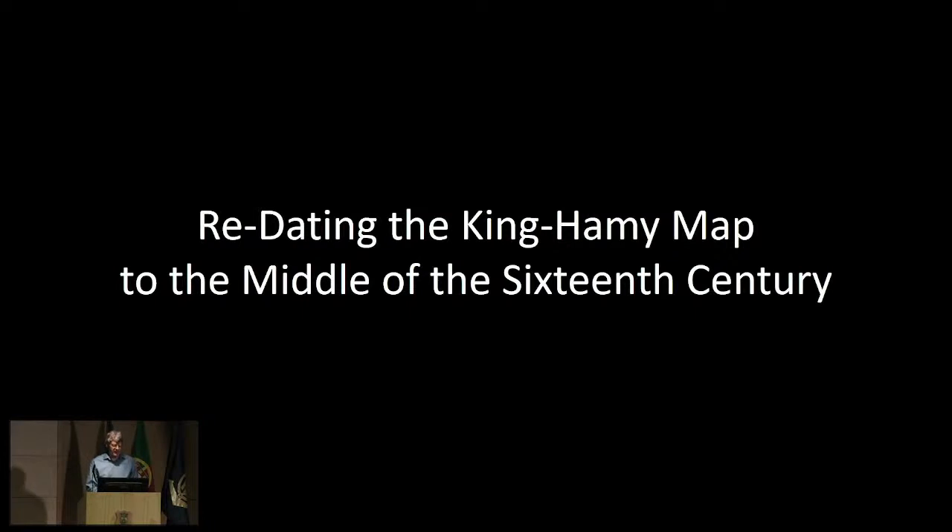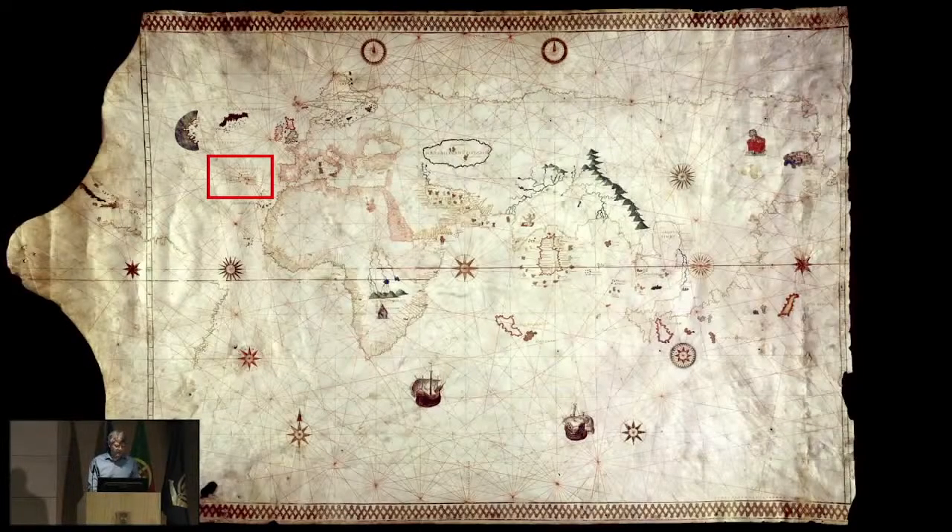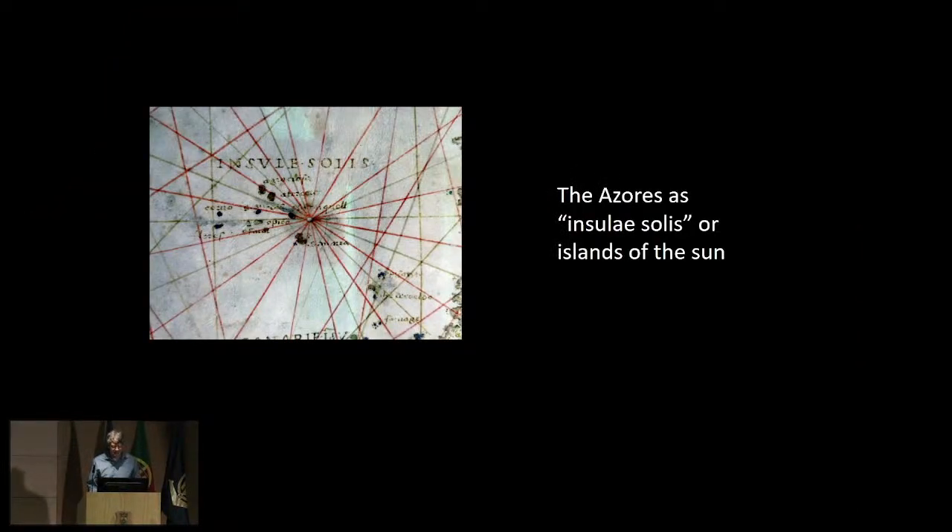Proceeding with this study, I'm going to suggest that the map comes from not the earliest years of the 16th century, but rather the middle part of that century. Specifically, I'll suggest that it was made by Battista Agnese, who was active from about 1536 to about 1564. The first piece of evidence is the designation of the Azores as the Insuli Solis or Islands of the Sun. Zooming in on the Azores on the King Hami map, they are designated as Islands of the Sun — a designation that appears on many maps by Battista Agnese and almost never on maps by other cartographers. So this is strong evidence that the King Hami map was made by Battista Agnese.